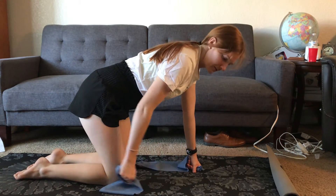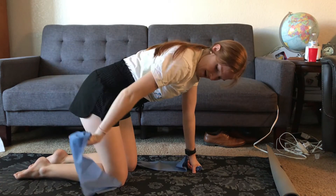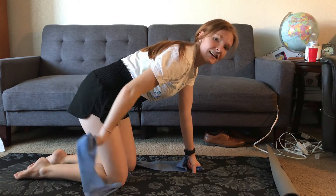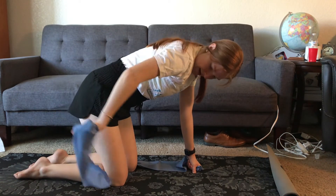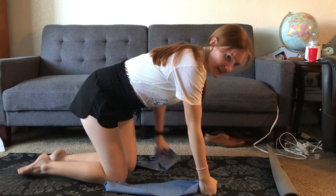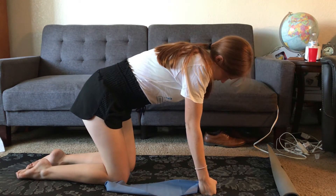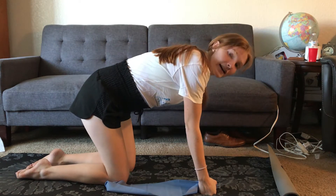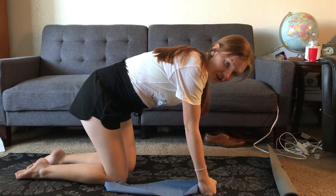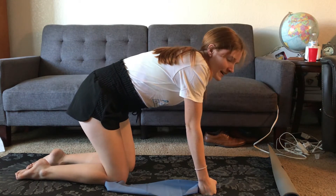Let's go ahead and move to the triceps — ten on one side and then ten on the other. One, two, three, four, five, six, seven, eight, nine, ten. Switching sides — one, two, three, four. Really try to isolate that muscle when you're doing it. Five, six, seven, eight, nine, ten.